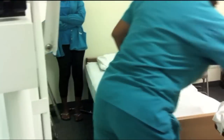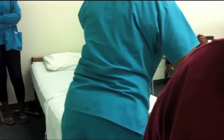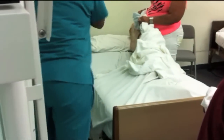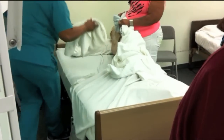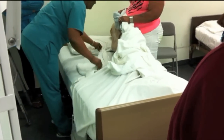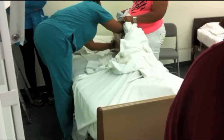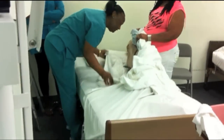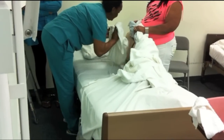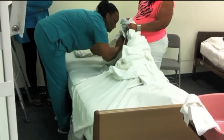Ms. Smith, allow me. Put some lotion in your hands and warm it — rub it from her bottom down in a circular motion, like you're swimming. Your back is in good condition. I'm going to dry the excess lotion off your back.